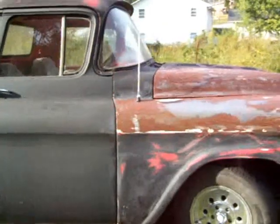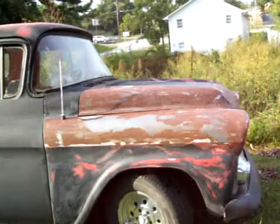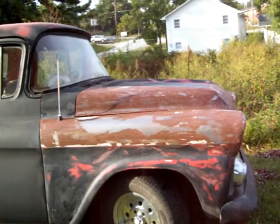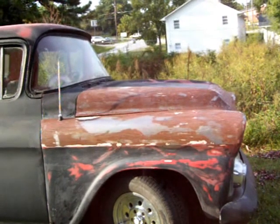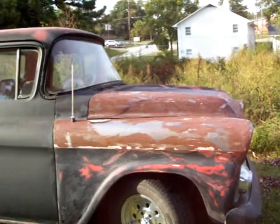This door right here we just shot with epoxy, so I ain't gonna worry about stripping it. Once I get these fenders done and that hood done, I'll pull it down to the paint booth and shoot some epoxy sealer back on there.